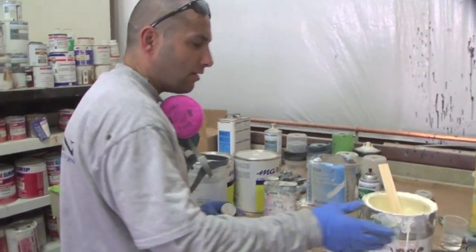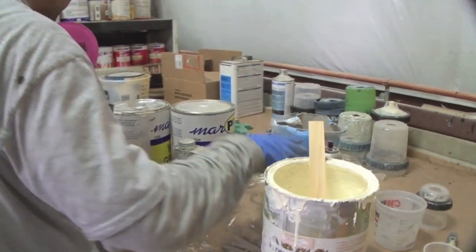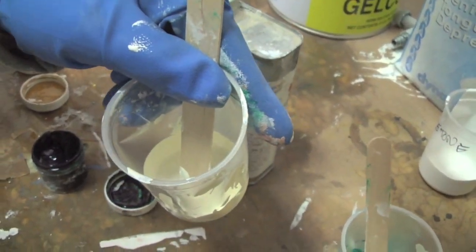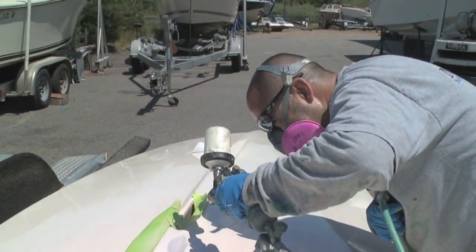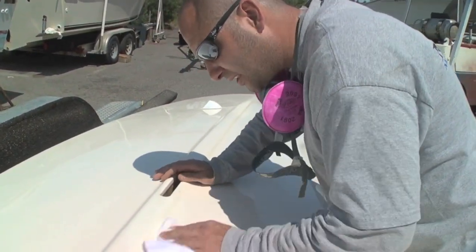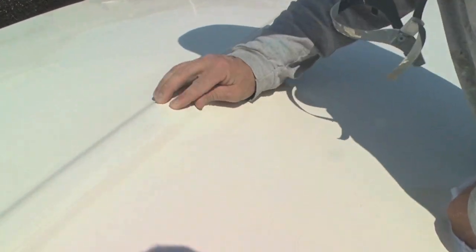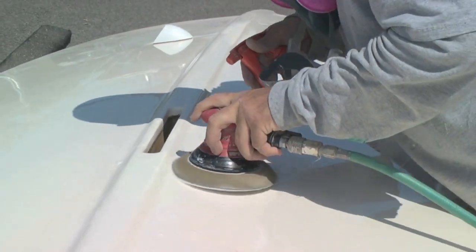Finally it was time to mix up the gel coat. To match the existing hull color, Scotty must play part chemist, part artist. When we put it up against your boat, it's just a shade off, so I'm going to try darkening it up a little bit — put a little bit of yellow in it off the mix and stir it in. Once the gel coat is hardened, Scotty wipes the area with some acetone to remove any waxy residue. If you feel it now, you don't see any fingerprints or anything — it's solid. The final step is some light wet sanding to make a seamless transition between the repair and the rest of the hull.